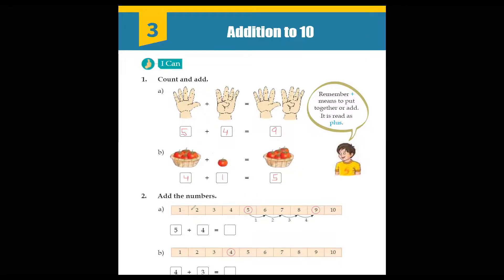Now our second exercise: add the numbers. We have a number line here. What do we have to do on this number line? We have to add numbers like five plus four. We have to count on the number line. Where do we start? We will start from five. We have to start from five and go four steps only, because we are adding four.